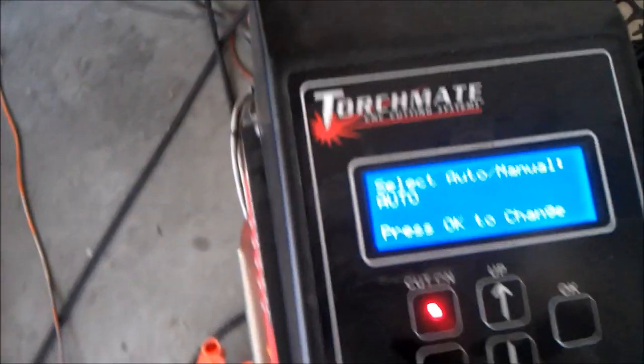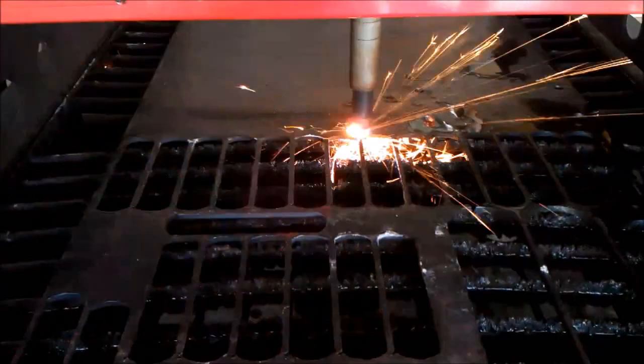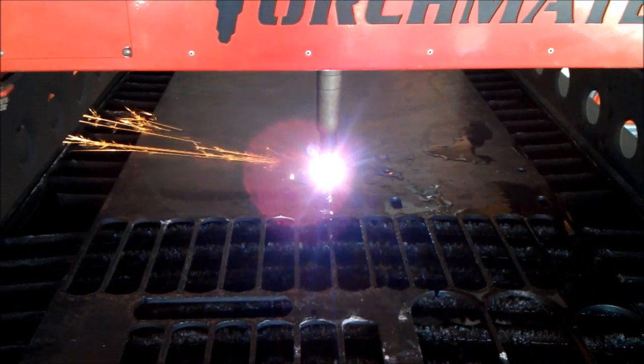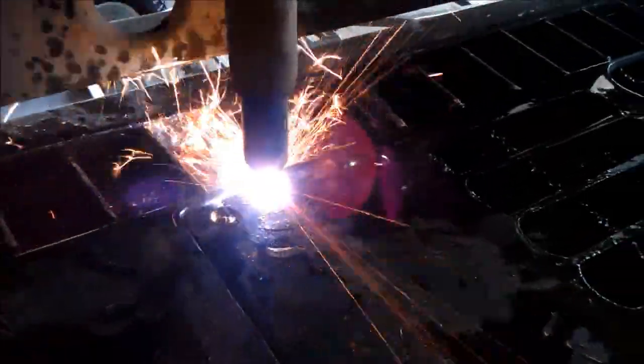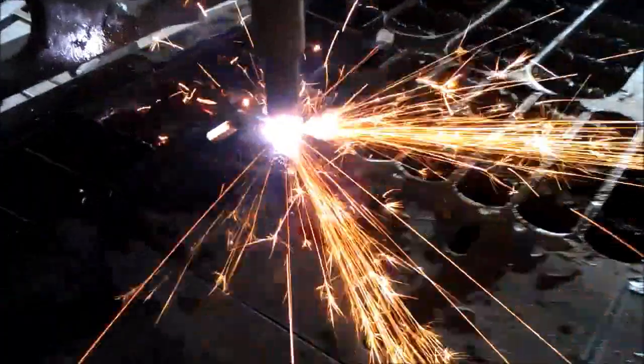I am most of the way through my program. I have switched it to auto mode, and we're just going to go ahead and see if we can get through this without having any problems.